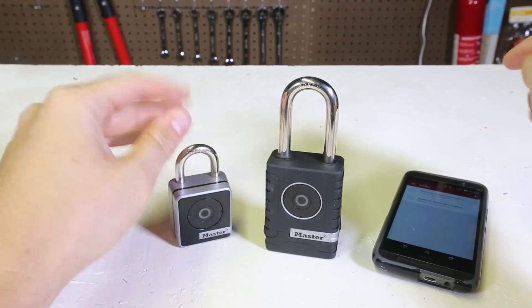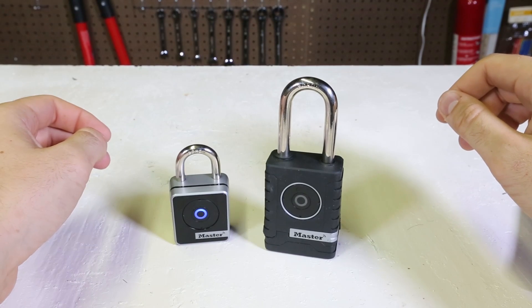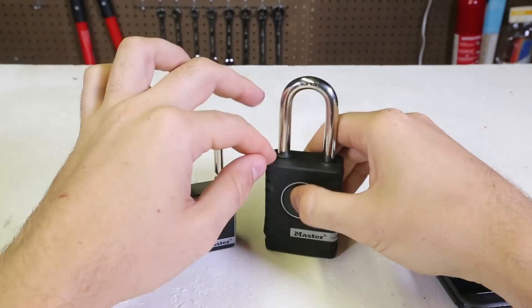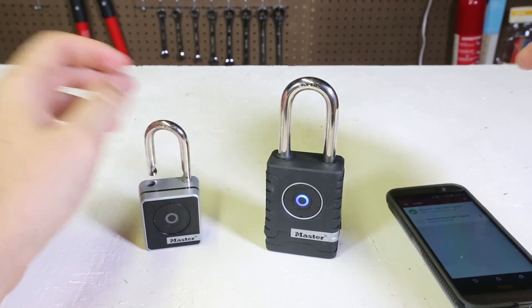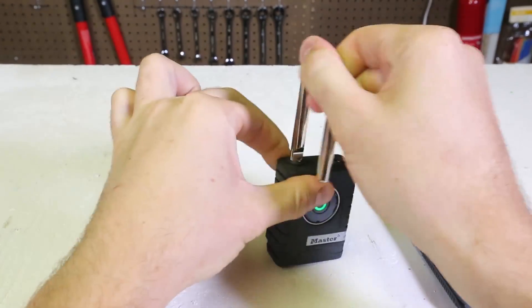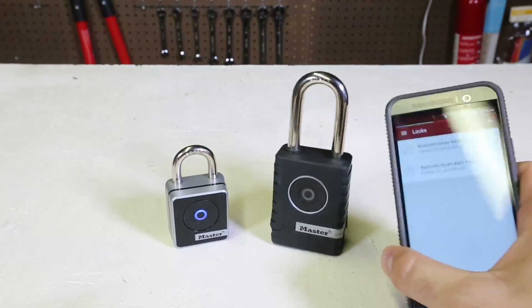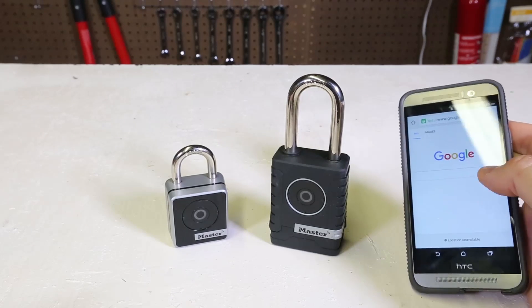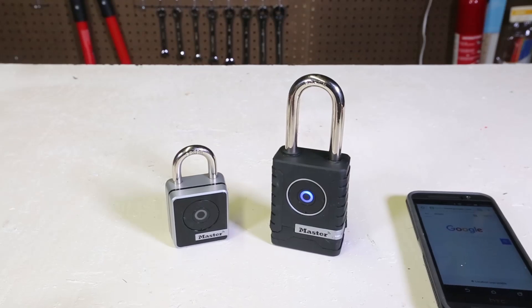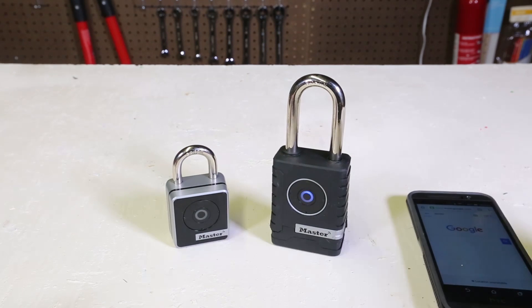To close it, just close it and it turns blue, meaning it's closed. Let's do it again — open it, and yes, it worked and it opened. Let's try the second one — yes, it's open as well. Close it again, simple. Now I'm not going to turn off this app — I'll open a different app, browse the internet, and see if the lock still opens. It does not want to open anymore.